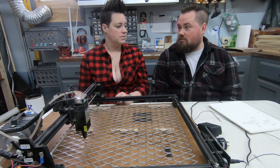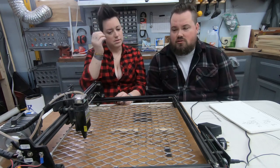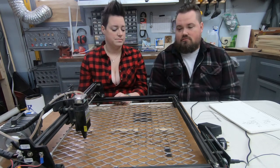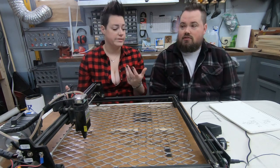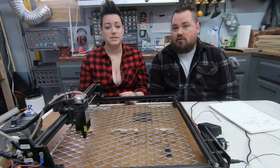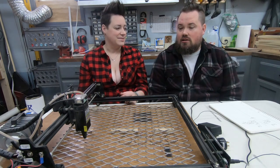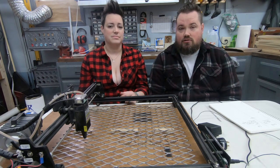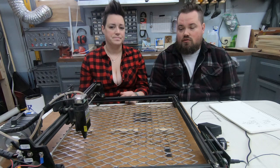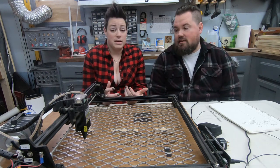It's pretty versatile. You can do wood, glass, mirrors, canvases — the canvases turn out awesome — and metals. We were able to get stainless steel to mark using dry moly lube. So it's very versatile in what you can do.